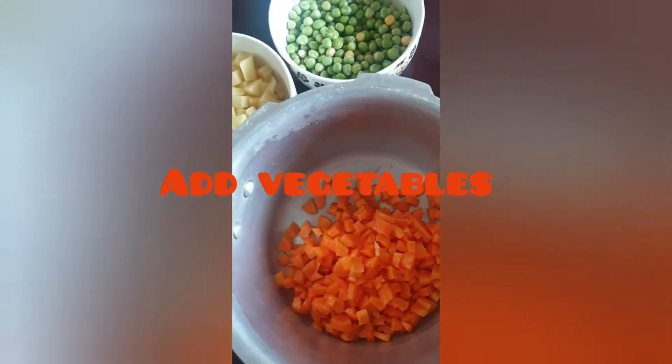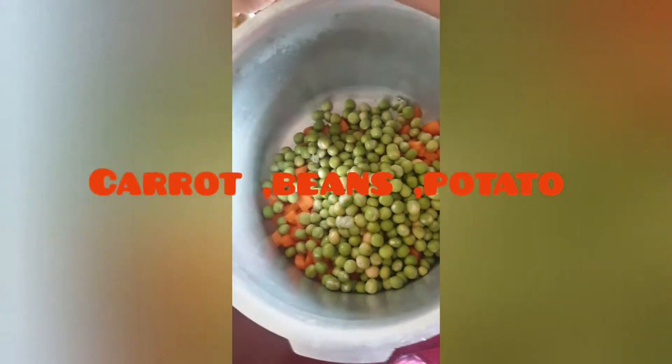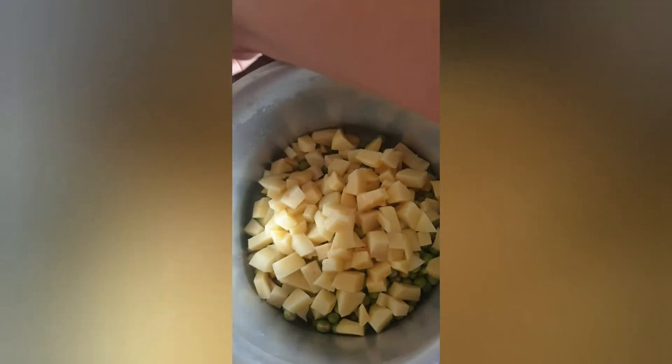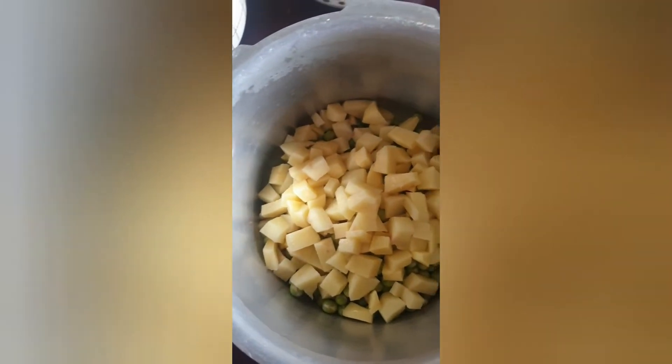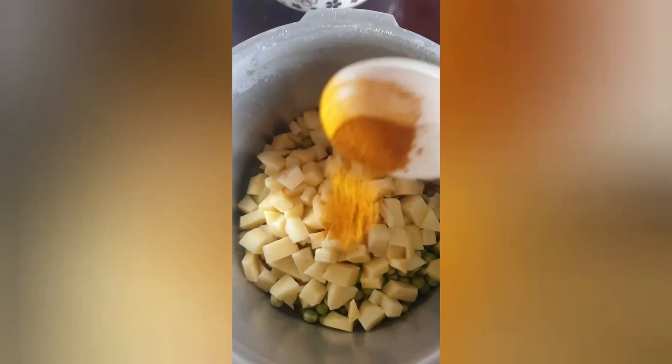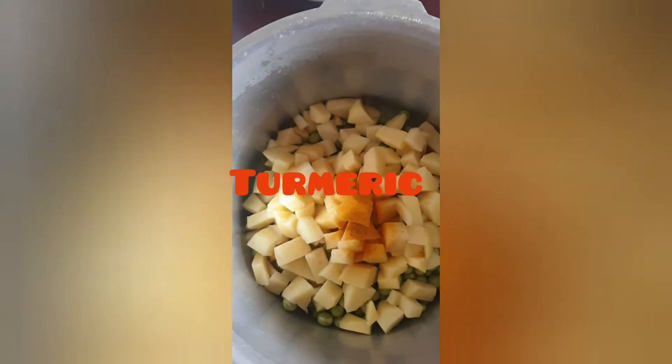First, I have vegetables. I have carrots and beans, plus potato. I will add a little bit of the vegetables and a little bit of flavor. Add a little bit of chili powder and salt.